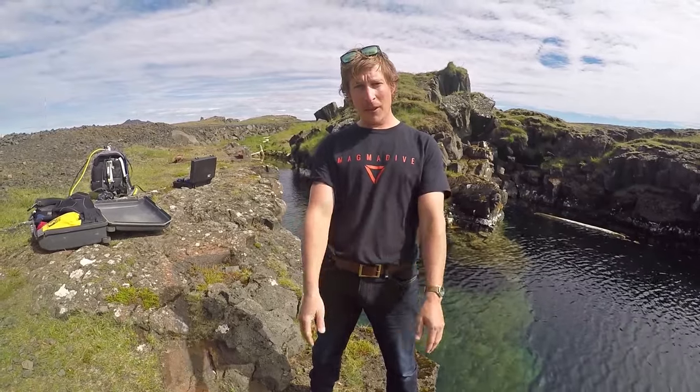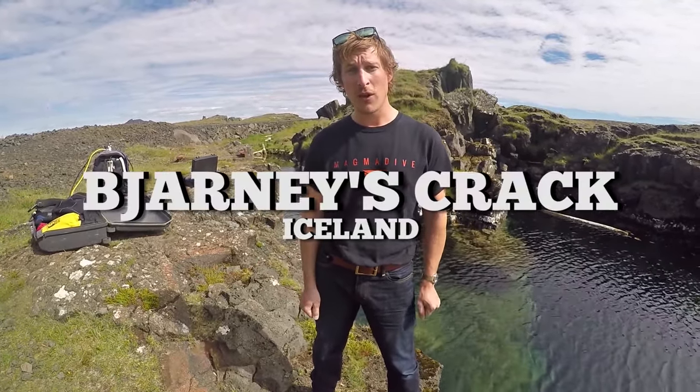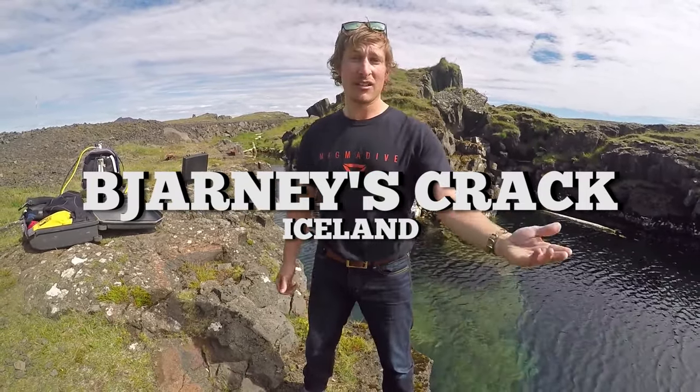Hey everyone, this is David from Magva Dive in Iceland. We're here at a dive site called Barney's Crack, which in Icelandic means Barney's Crack.